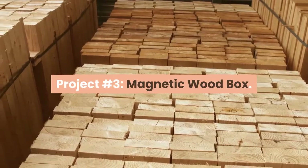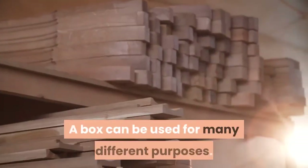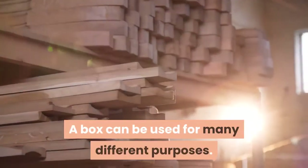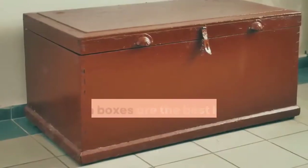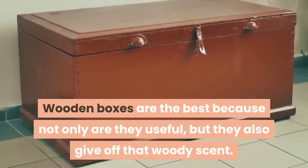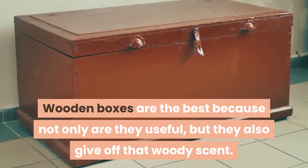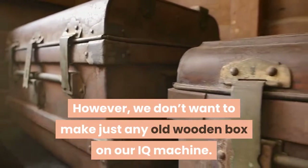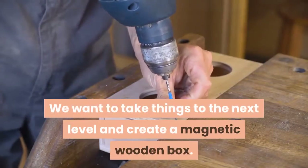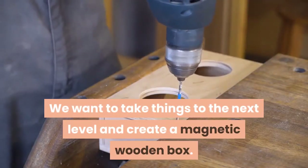Project Number 3 – Magnetic Wood Box. A box can be used for many different purposes. From decoration to practical storage, boxes are quite versatile. Wooden boxes are the best because not only are they useful, but they also give off that woody scent. However, we don't want to make just any old wooden box on our IQ machine. We want to take things to the next level and create a magnetic wooden box.